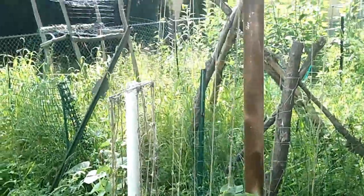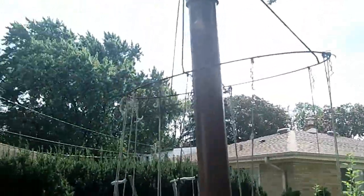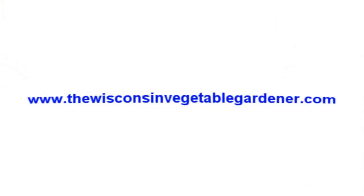It's a simple, easy, effective way to make a trellis to maximize your growing space instead of having to purchase one at the store. To see all of our Straight to the Point video series, you can go to our website at thewisconsinvegetablegardener.com and click on the Straight to the Point icon.